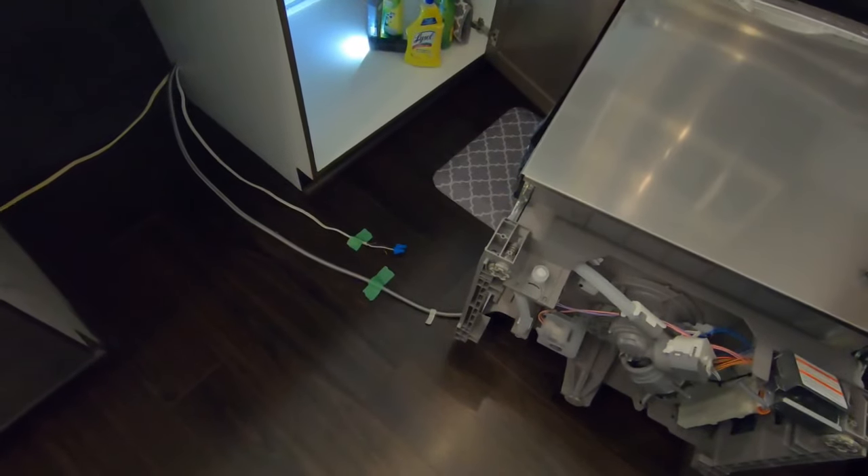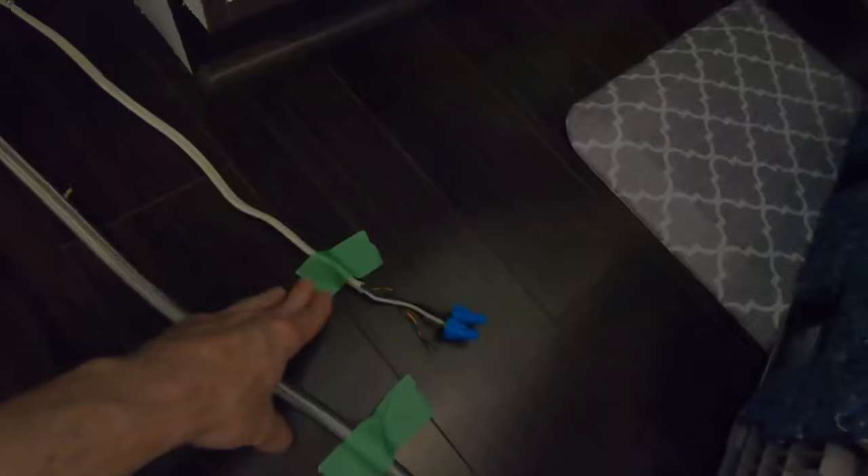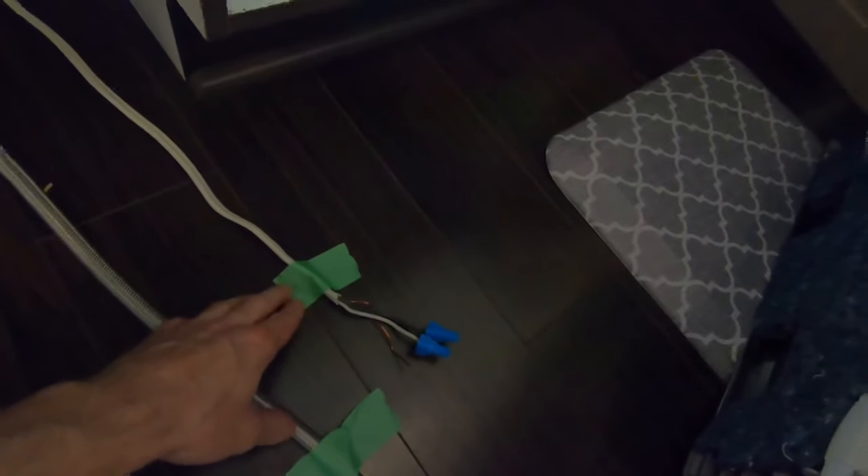There are three main connections that you need to make. The first is the electrical — usually this is already in place. If not, you'll probably need an electrician to help you with that.